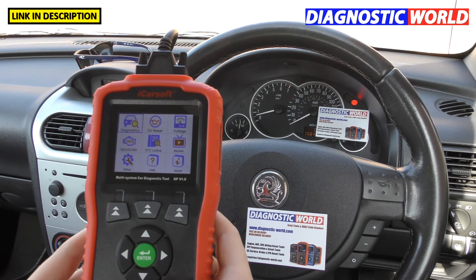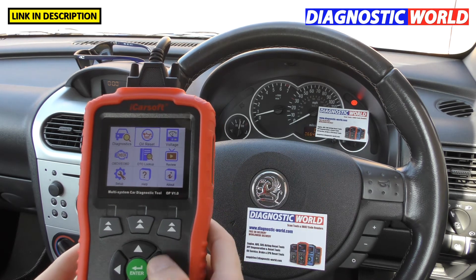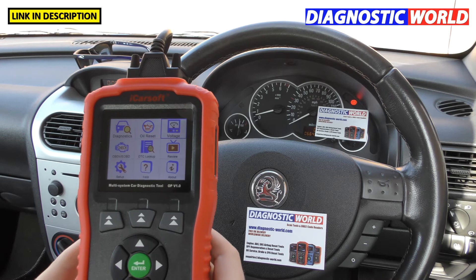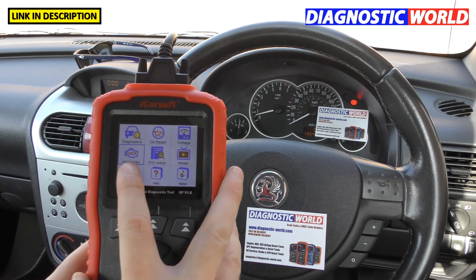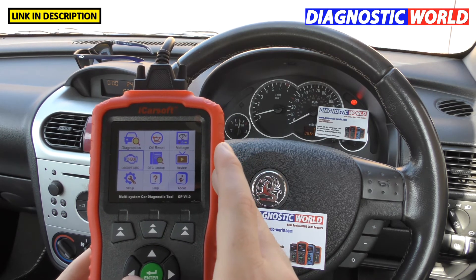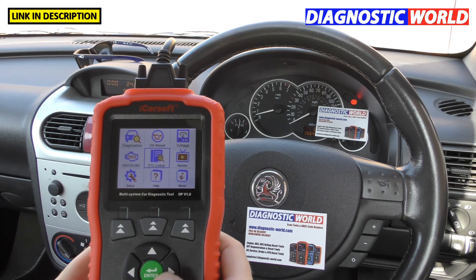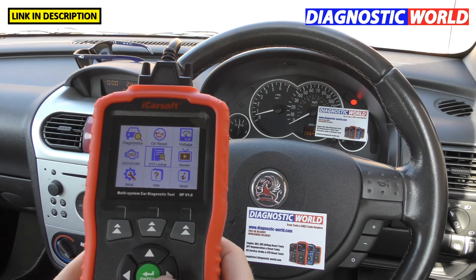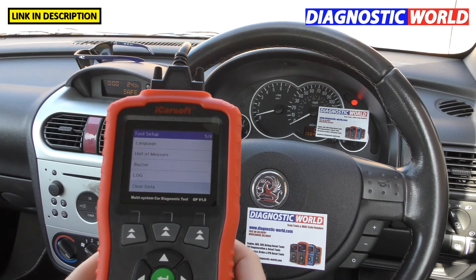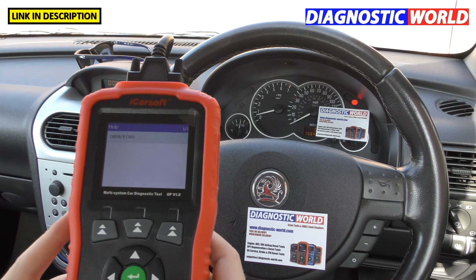What about the other menu icons? Diagnostics we've covered. Oil reset is just for the oil inspection light. Voltage gives you battery information — minimums, maximums, and live data. There's also a function to diagnose and reset engine fault codes on other makes and models. For other cars you can only diagnose engine faults, not all systems. There's a DTC lookup — a database of fault codes — and a quick setup where you can toggle the beep, clear data, and set the language.